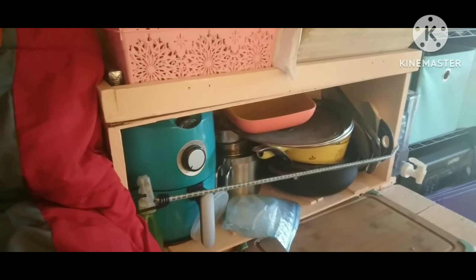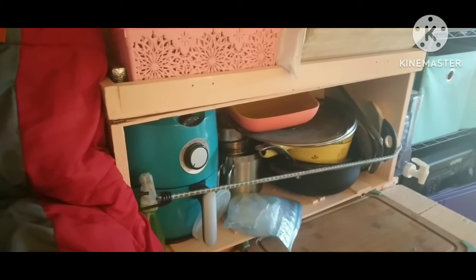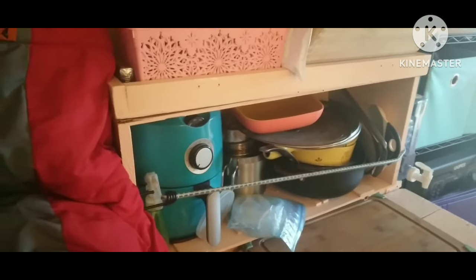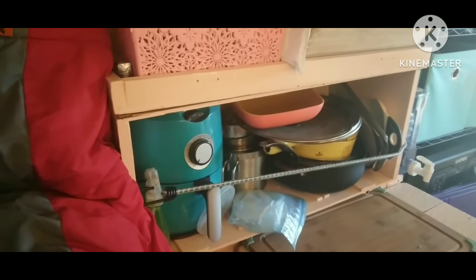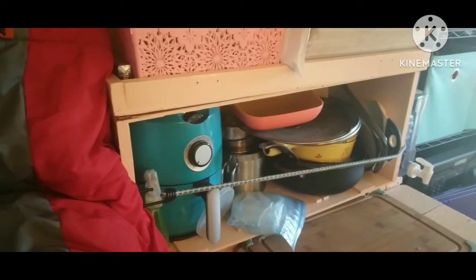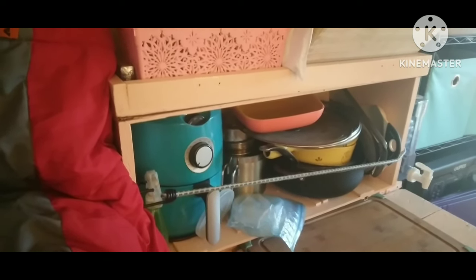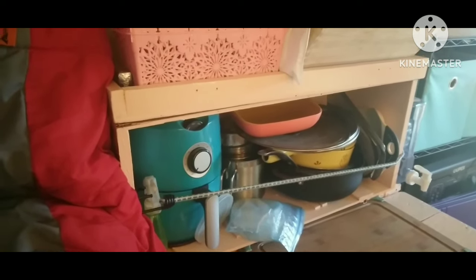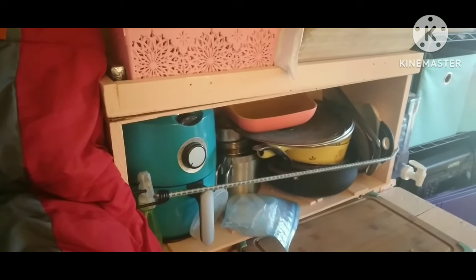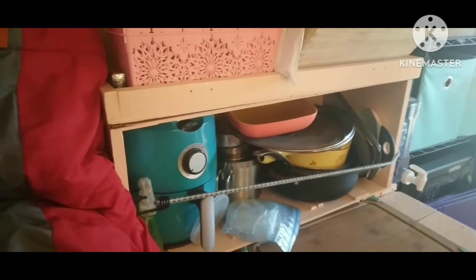It cost me $6 at the thrift store and it hadn't been painted or anything, so it was just raw wood — just an oblong wooden box. I couldn't buy the wood for this to even make it for $6. So I just took off the hinges and the hardware, and as you can see it's on its side. Everything's fitting in — all my cookware. I'm really happy with it. It worked out really well.